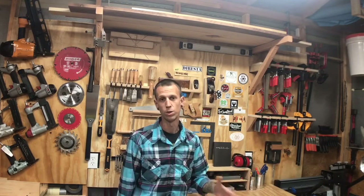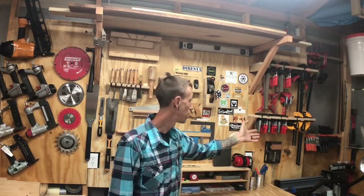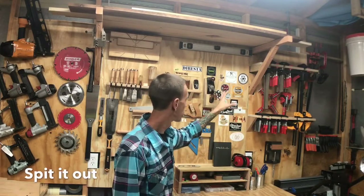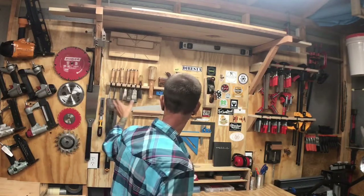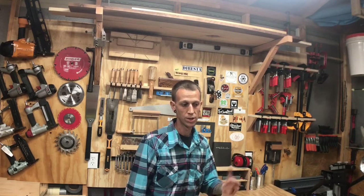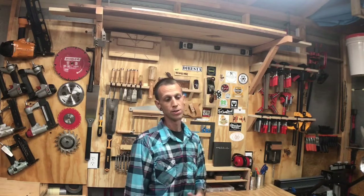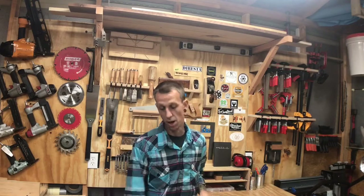I went ahead and updated my tool wall — you can see the clamp rack and stuff for my pneumatic guns and things like that I put over here. The main reason for that was I have a lot of stuff in cabinets and tucked underneath stuff that I want to get out so I can see and remember that I have those things, and I can use and utilize them. Not only that, it's easier to get these things within reach.